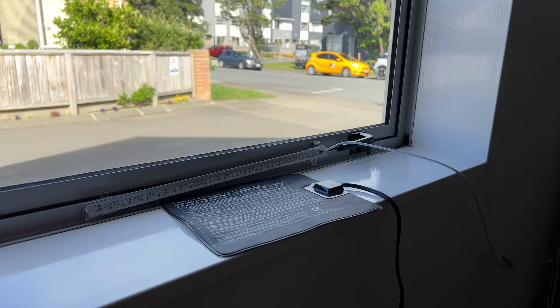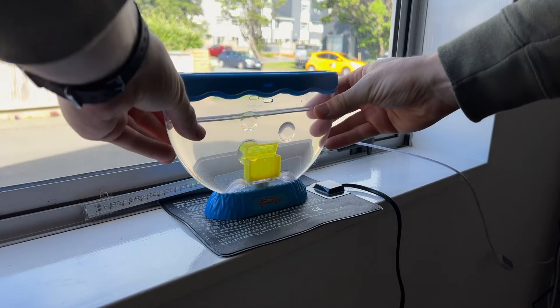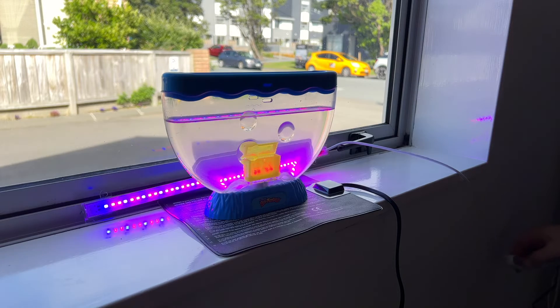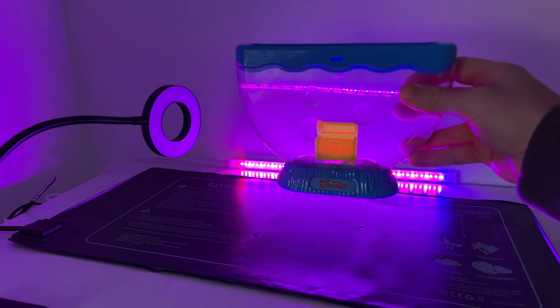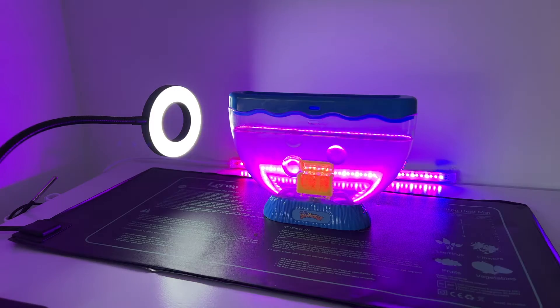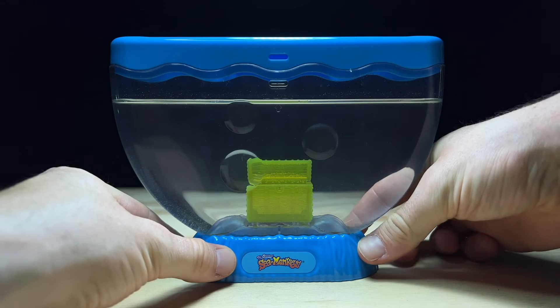The placement of your tank is also quite important. A windowsill is a good spot as long as it's not getting any direct sunlight, as direct sun can cause really fast temperature fluctuations in your tank that may stress the Sea Monkeys. If you don't have a good windowsill, just make sure you have a decent lamp pointed at the tank to provide some light. Now that we're all set up we just have to wait until our first Sea Monkeys hatch — I'll check back tomorrow to see how things are going. It's been 24 hours and I've just noticed the first hatchlings in our tank.